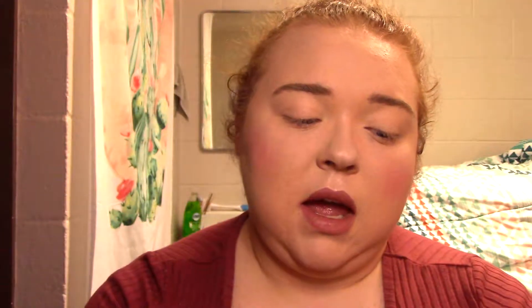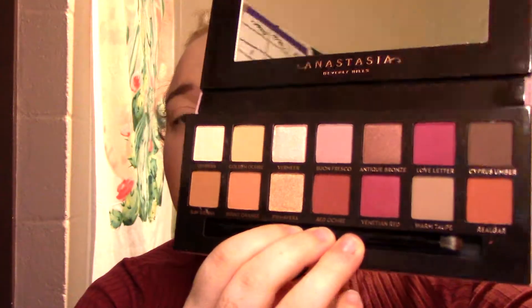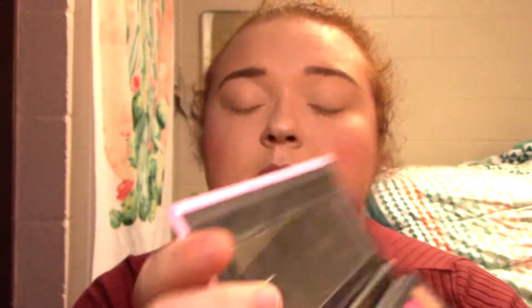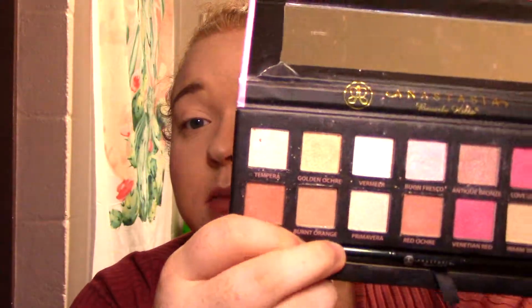The real palette has a brush at the bottom and a mix of matte and shimmer shades. The fake one has a matte interior finish; the logo is in the fold rather than under the mirror. The mirror placement is further down, and all of the shades in the fake palette are shimmer shades — there are no mattes.